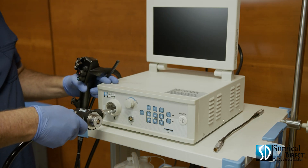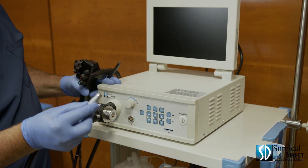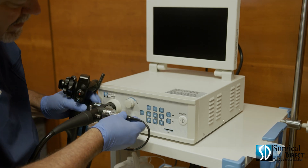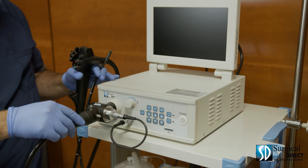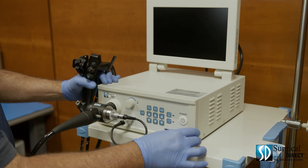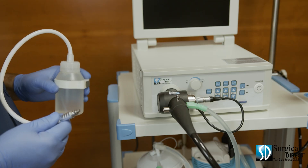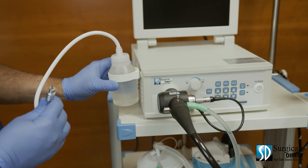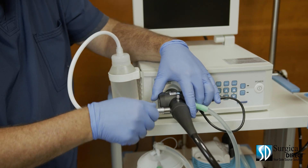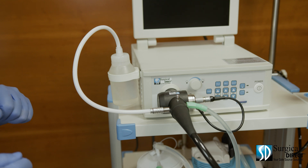Attach the video hub to the processor. Be sure to hear the click. Then attach the video signal cable with the red dot up to the processor, and again with the red dot up to the video hub. Next, insert the SD card into the unit. Attach suction to the Christmas tree adapter. Fill the water bottle three quarters full with water, hang it on the side of the processor, and attach the other end to the water port on the scope. Be sure it's properly seated or you will have a leak and will not have enough air pressure to perform your procedure.